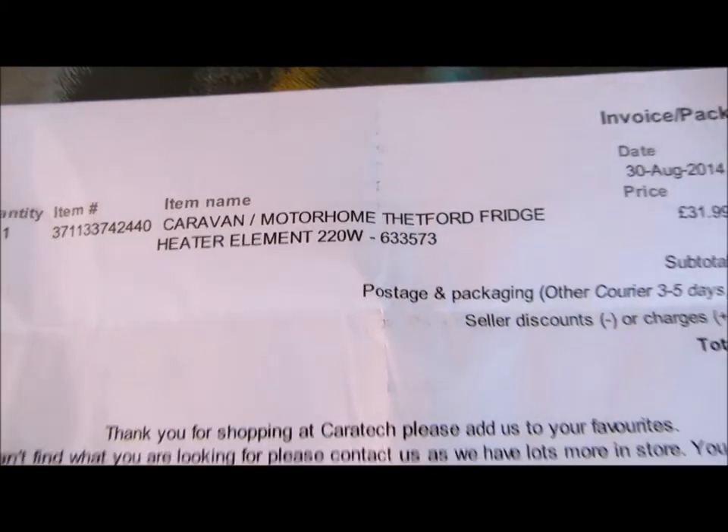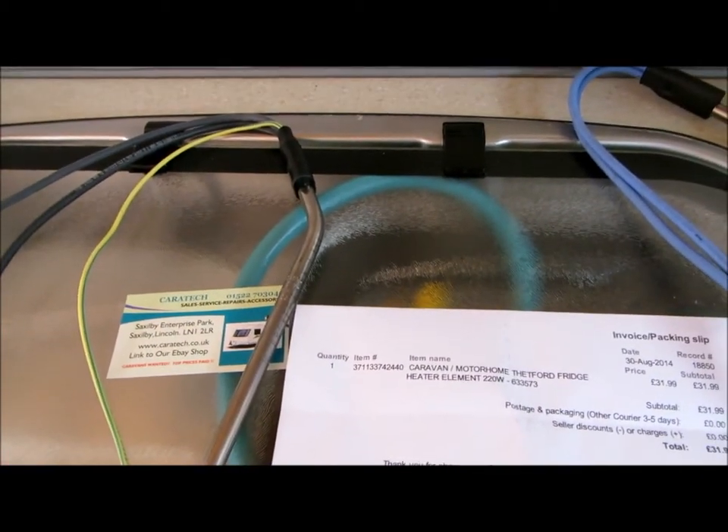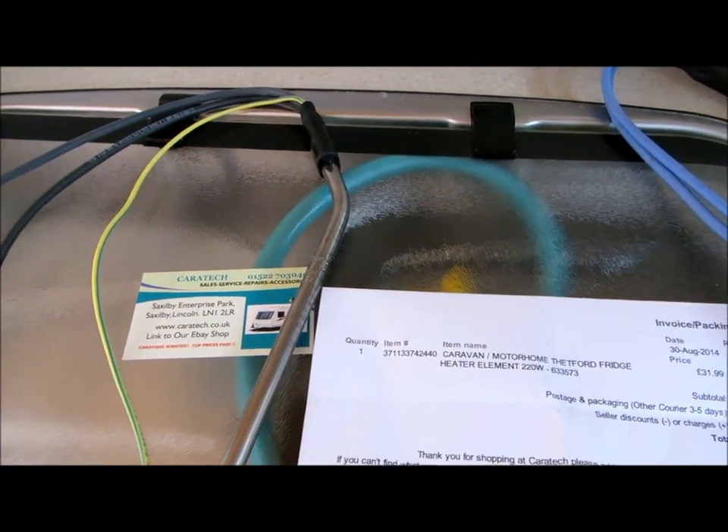I tried all the local shops and they didn't have one in. Ordered this on eBay on Saturday — it's now Wednesday. So before I'm going to fit it...